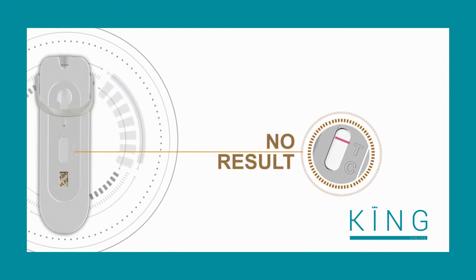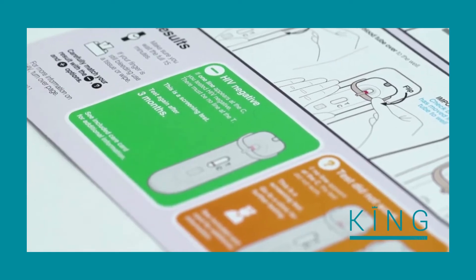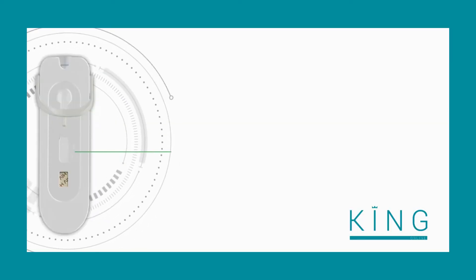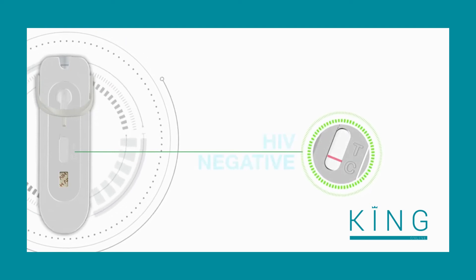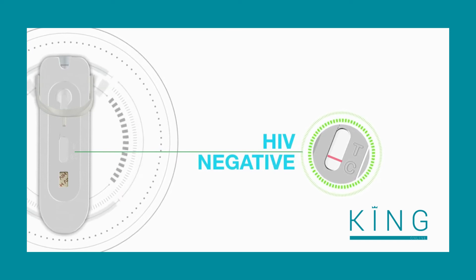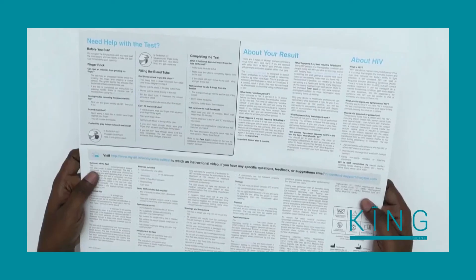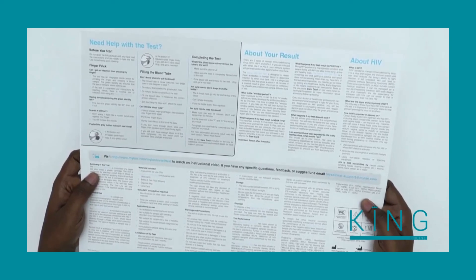Look in the green box called 'HIV Negative.' If a line appears next to the C but no line appears next to the T, you have tested HIV negative. You should test again in three months' time. More information about HIV can be found on the back of the instructions.